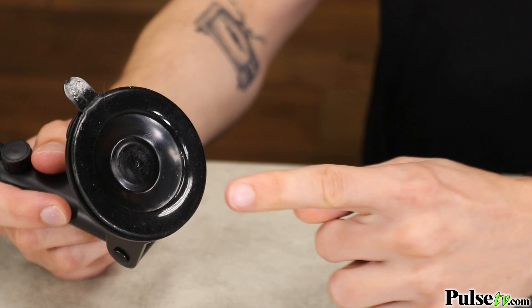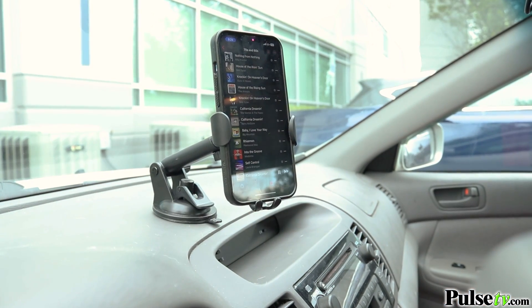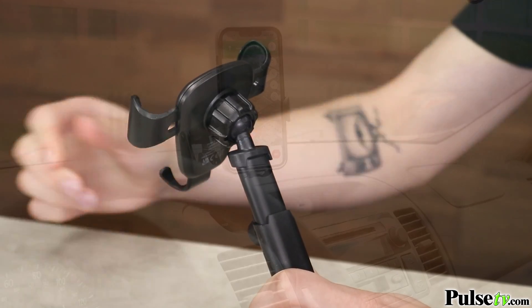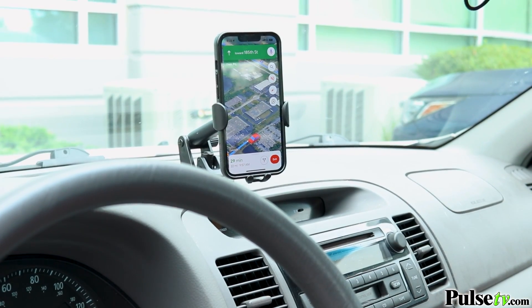The first way you can mount it is using the sticky suction cup right on your dashboard. The pivoting arm and ball and joint sockets allow for precise micro adjustments, giving you the perfect angle of your phone.